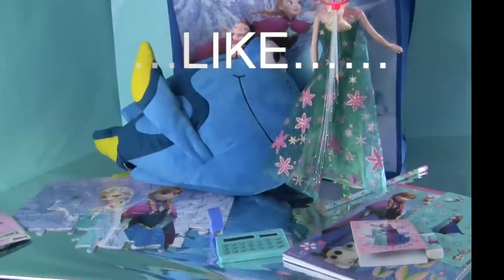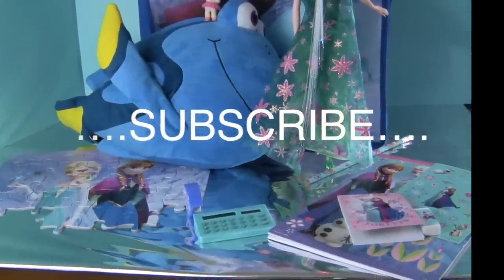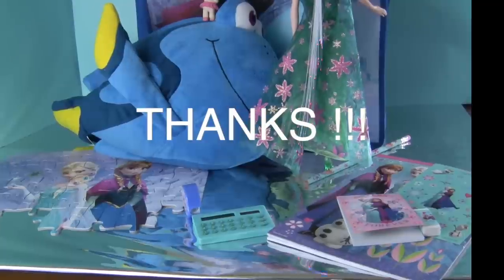Do you have a favorite? Tell me about it in the comments below. Please subscribe, and thank you for watching Grandma's Toys!